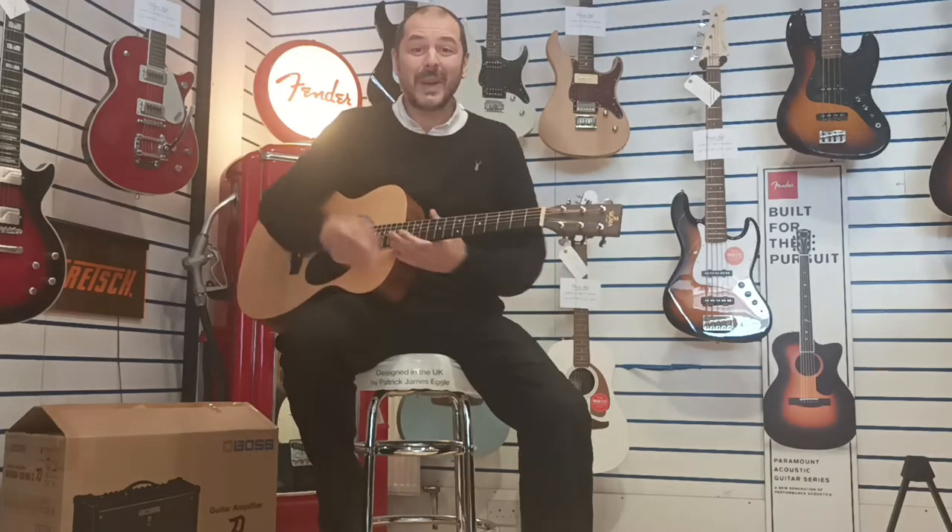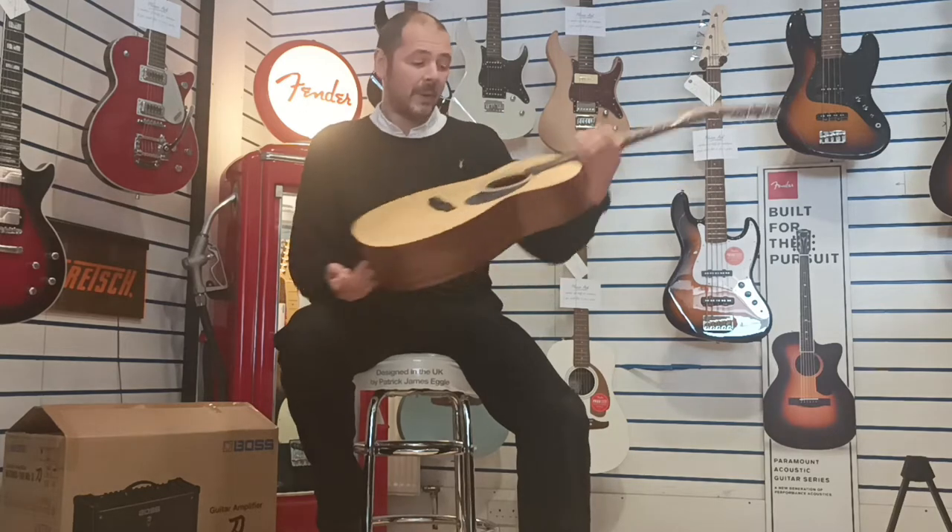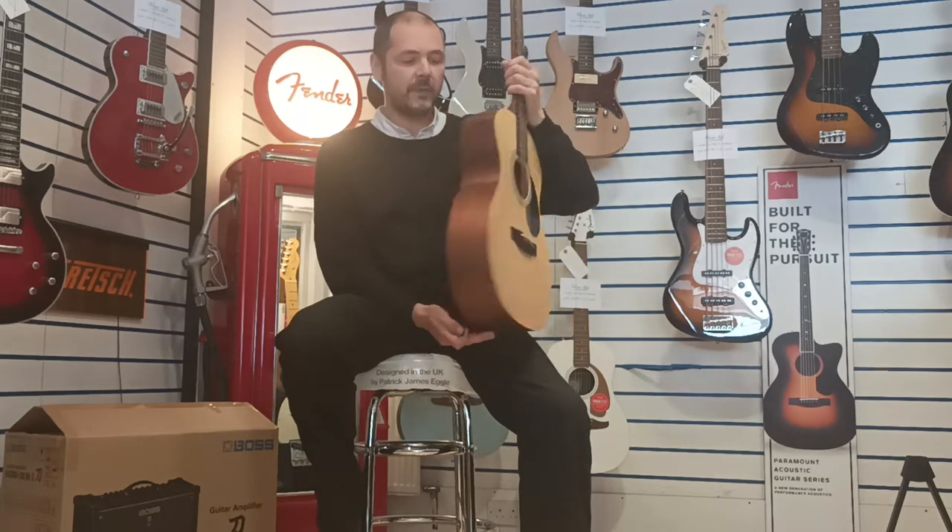Hello, I'm Kevin Rims Music. I'm going to show you this excellent Sigma OMM ST. Such a beautiful, simplistic guitar.